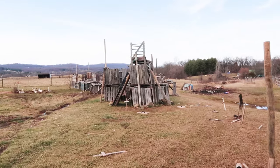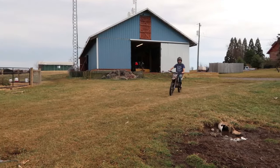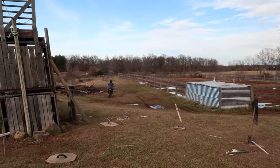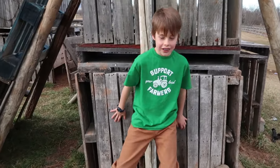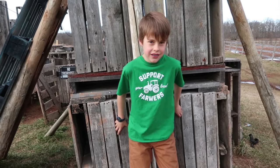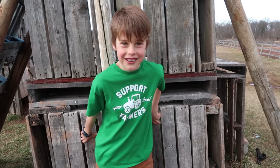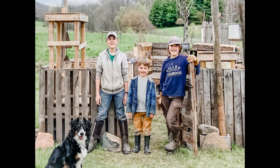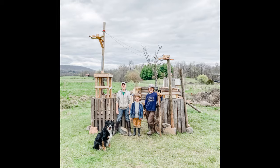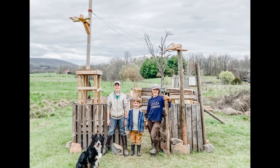And then you can see what it has morphed into over the past five years. Haddon, I was just thinking about how you were only four when your brother started building this fort. Do you remember the first tiny fort? He remembers it was a lot smaller. The boys started building the fort in the summer of 2019. This picture was taken in the spring of 2020, so about one year after they first started, they had expanded considerably and it was looking much sturdier and slightly less ramshackle.